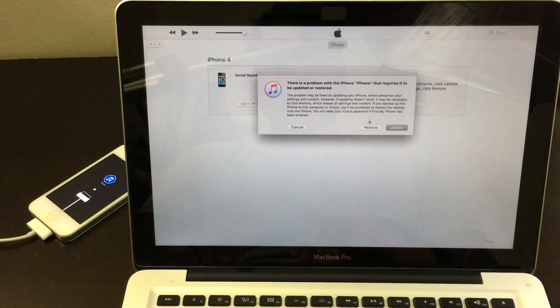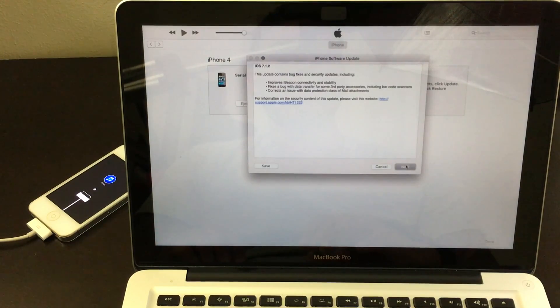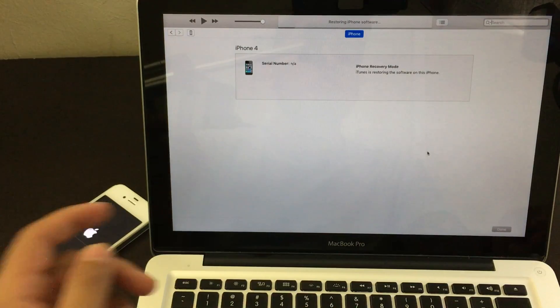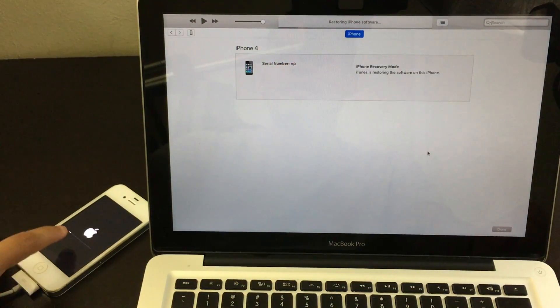From here click on Restore, then Restore and Update. Click Next, then Agree. Now let it load up all the way through. After a minute the loading bar will start on the computer and also on the iPhone. Just wait five to ten minutes and you should be set to go.